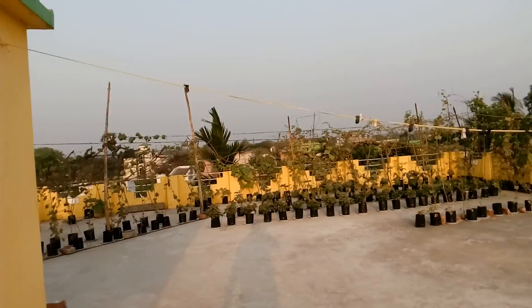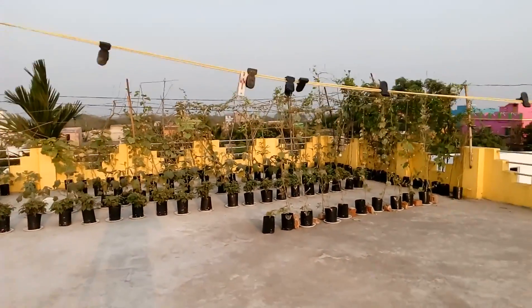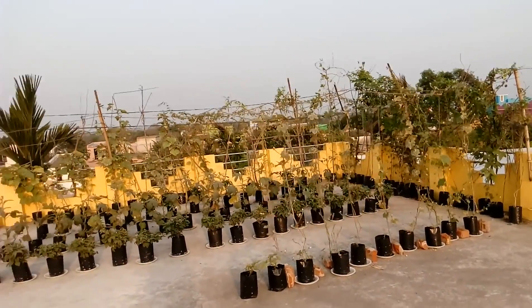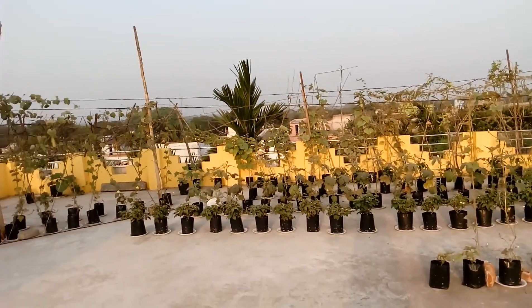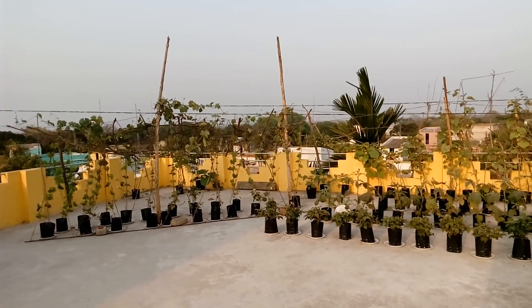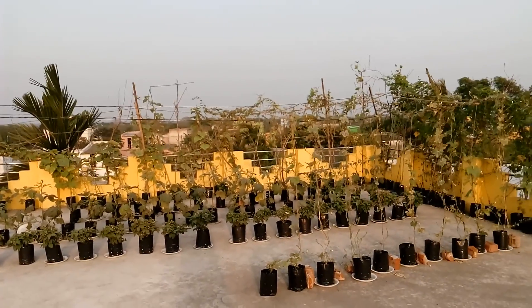It's doing pretty well. One more time, you can see the full view of the terrace garden. I'll be posting videos soon — I'll make a video on the nutrient solutions I've been using. You can check it out in my next video. Thank you for watching.